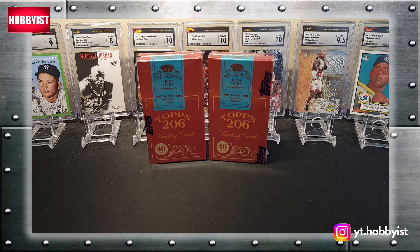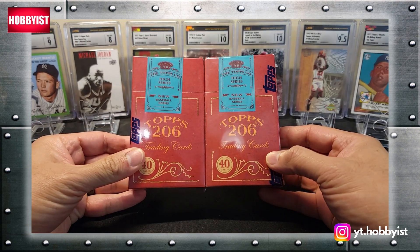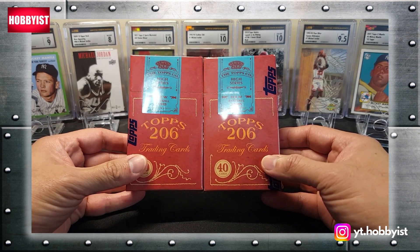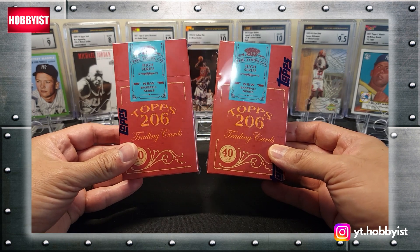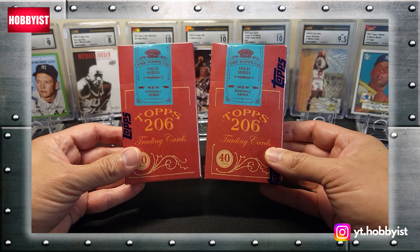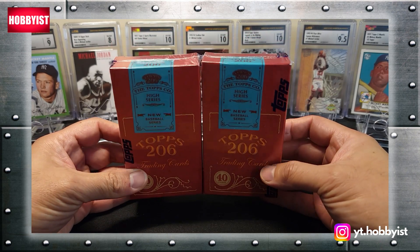What is good and welcome back to another episode of The Hobbyist. For today's episode I have two boxes of Topps 206 baseball cards. Each of these boxes has 40 cards inside. You can pull autographs — I think the autographs were one in three boxes, so there's a chance I can pull an auto. I did want to buy a couple more of these but they sold out, so I was only able to get the two. Let's see what's inside.